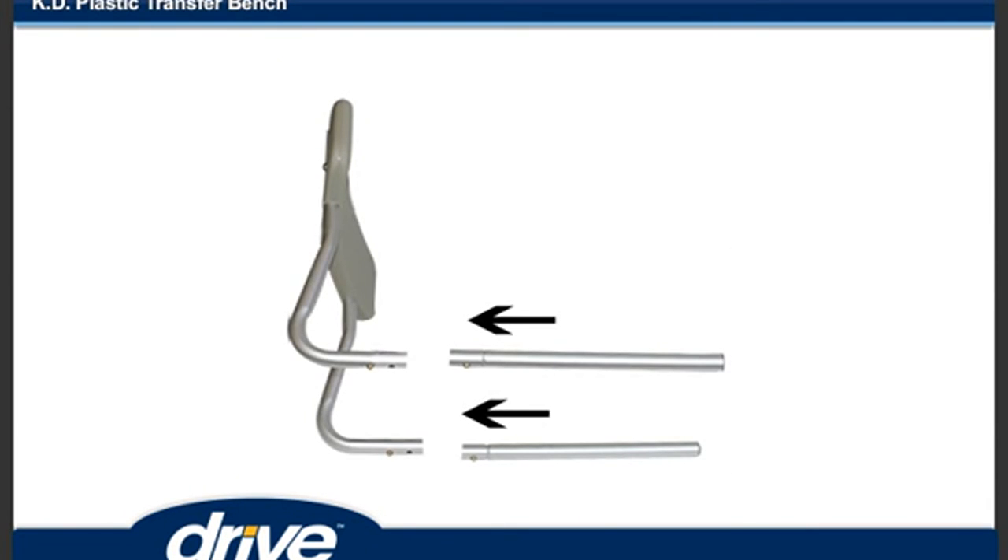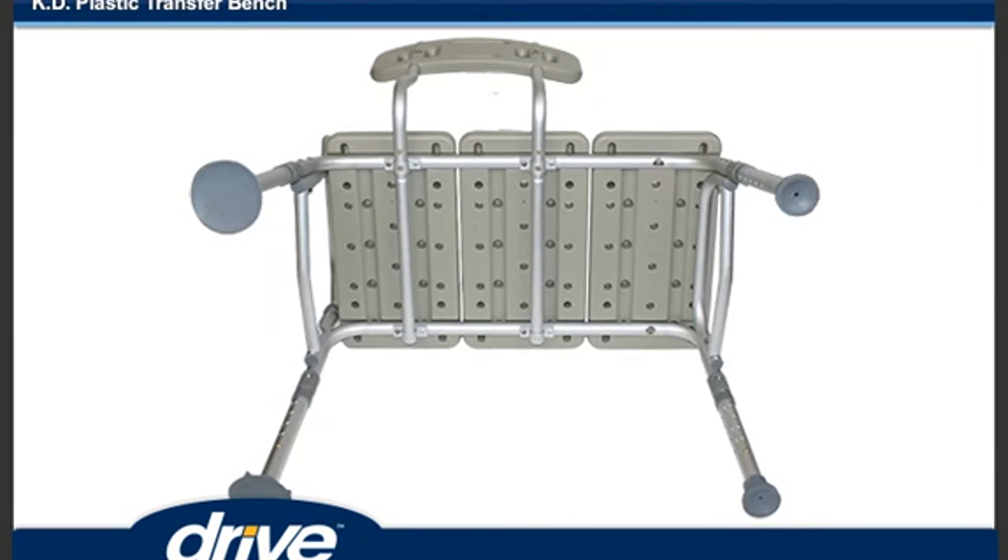Step 6: To assemble the backrest, insert the backrest tube into the backrest support by depressing the pushpin and sliding into the receptacle. Repeat for the second pole. Insert the backrest into the base by depressing the pushpins and sliding the supports through both receptacles. Note: the backrest must go through both sets of receptacles to become secure.